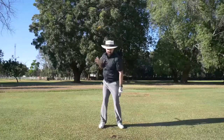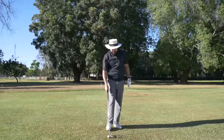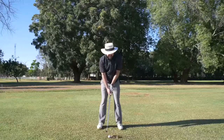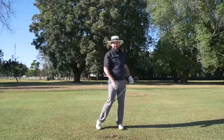You see I rotate my trunk back and through — my chest is over the ball at impact. As opposed to the classic mistake, which is to try to get the ball up, so you swing with your hands and your arms more. That ball has hardly gone anywhere.